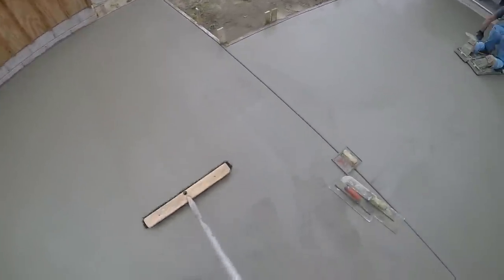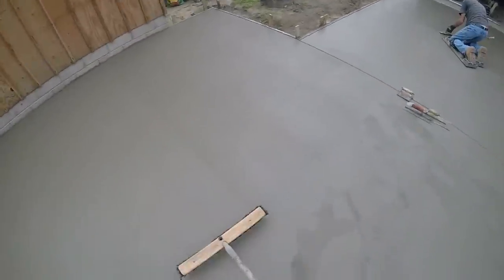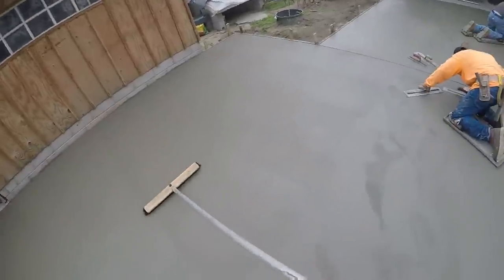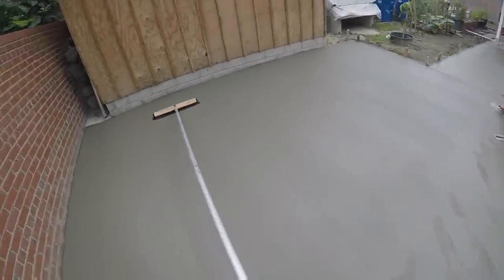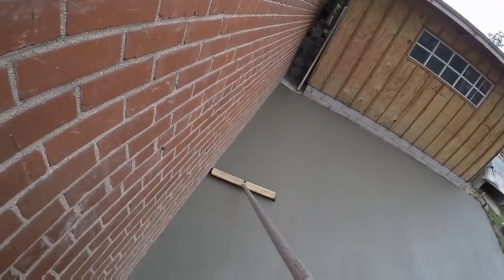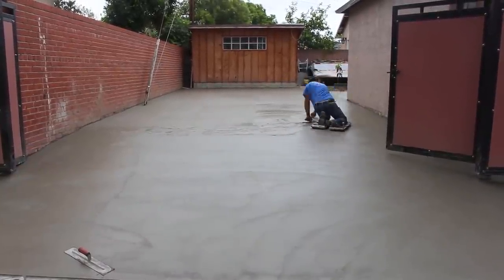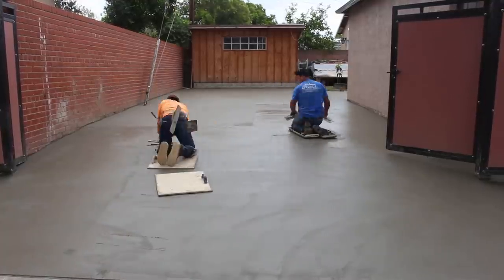Here we are starting to broom the concrete — that's me with the head-cam GoPro. I keep my broom as dry as possible. A few days before I saturated the bristles with penetrating oil — I used Liquid Wrench, which is a bit more oily than WD-40. That keeps the bristles clean without having to rinse multiple times. A dry broom is better because you don't introduce water into the surface, which weakens it. The drier the broom, the stronger the surface.